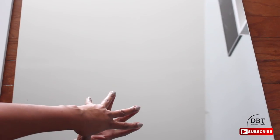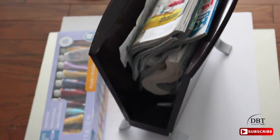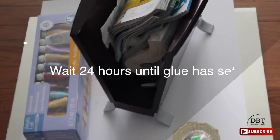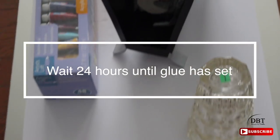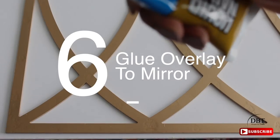Now I'm just going to place the mirror on top of the door and press down a little bit to add some pressure. I use four large clamps to hold the mirror and door together. If you don't have clamps, you can always use something heavy to place on top of the mirror — just make sure you protect the mirror by adding maybe foam board.